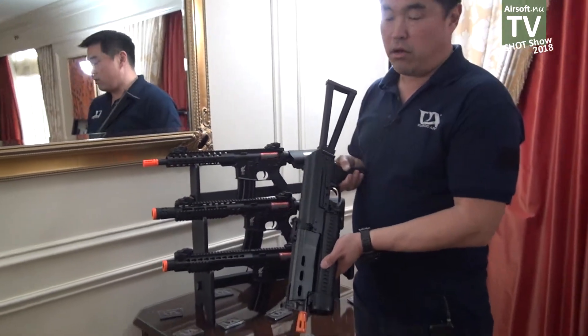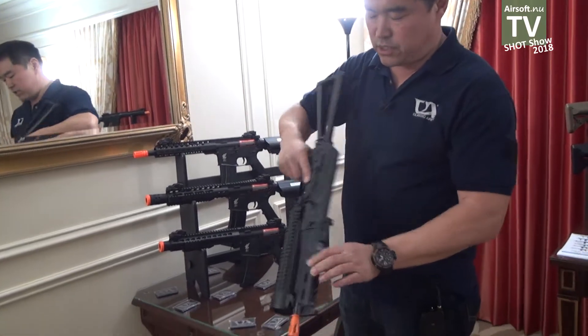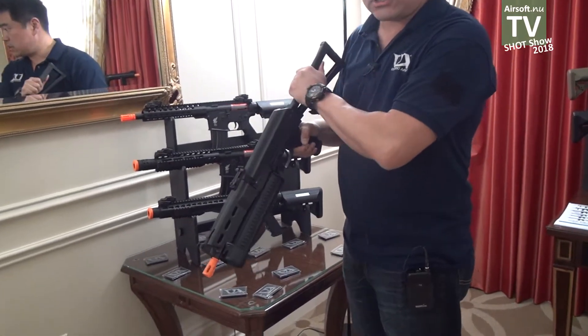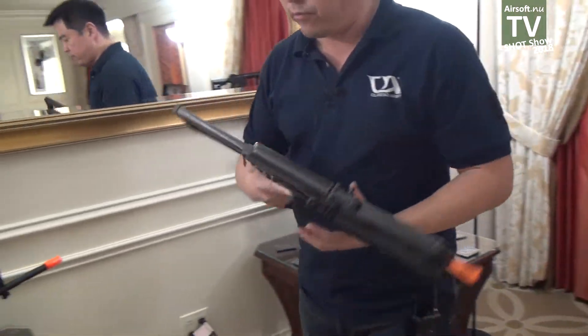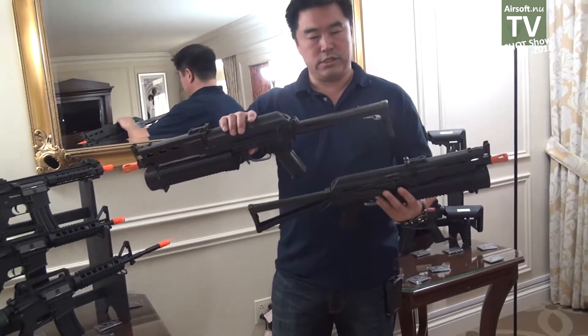One more thing we're doing is bringing back an interesting AK. Everyone's got AKs — everyone's familiar with AK-74s and 47s. Well, we are doing the Bison. It's an oddball, but this one is pretty cool. It has a full stamped steel receiver, stamped steel handguard, receiver, and stock. The stock comes in two different varieties: a side folding and a top folding stock.